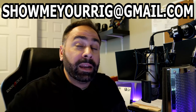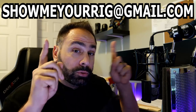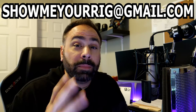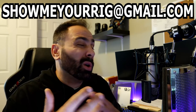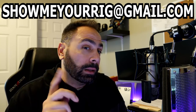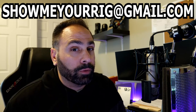If you guys want to get in on the action and submit your PC for consideration to be on the show, do so at this email address right here. Send me as many high quality photos as you can, as well as your name, information about you, what you use the PC for, and of course the specs. But without further ado, let's roll right into episode 9 and take a look at Ethan's build first.